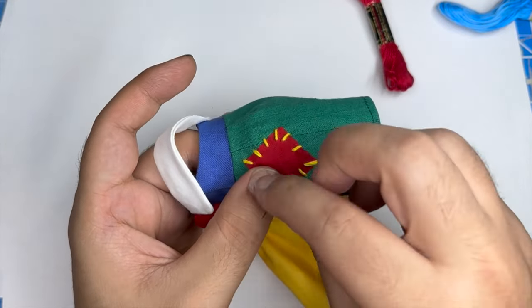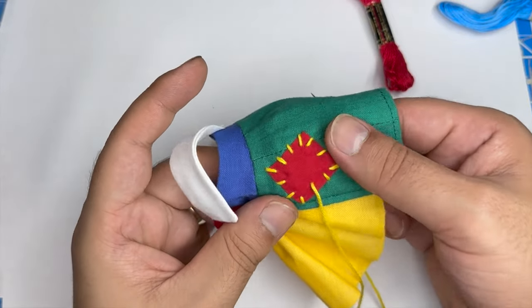After I set this patch on, I'll also add a few more patches as well as some button embellishments and some additional embroidery.